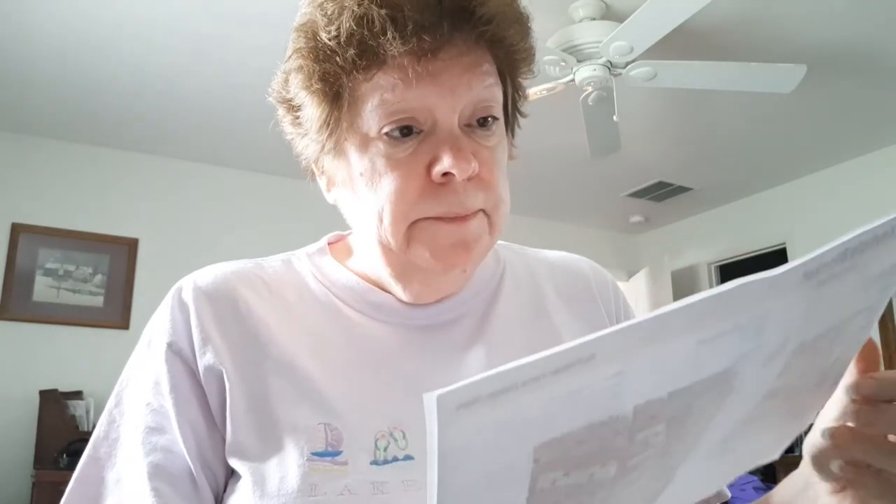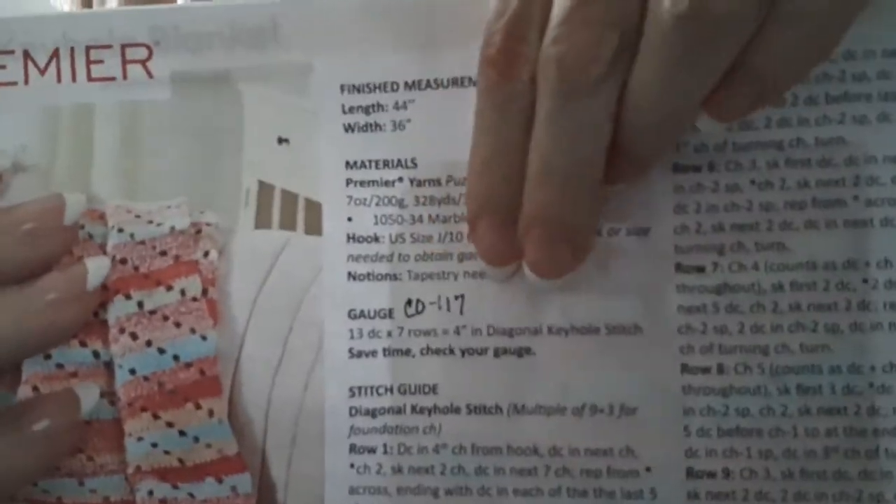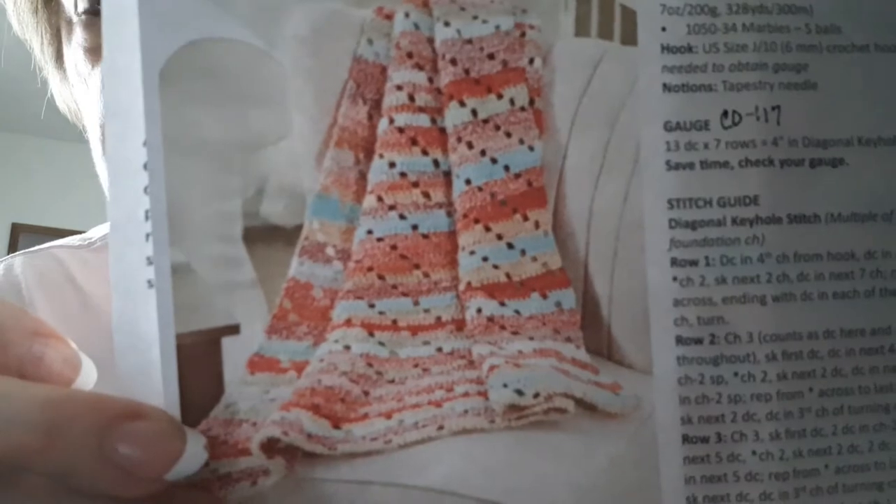This pattern I haven't made yet. It's from Premier and it's called the Sierra Keyhole Blanket — it's been on my want-to-makes list. It is an intermediate pattern that calls for 5 balls of puzzle yarn using a J hook. You do multiples of 9 plus 3, so I calculated that I would cast on 117 stitches. I'm not sure of the exact weight of the puzzle yarn, but when I make it I'm going to use a 4-weight yarn. I'll be putting the link to the pattern down below.